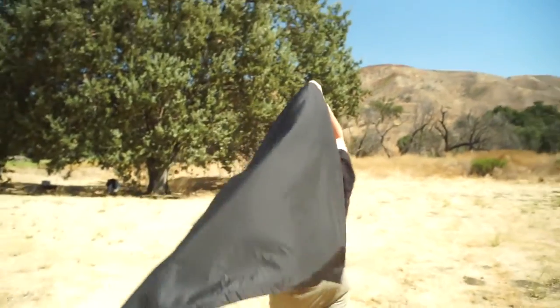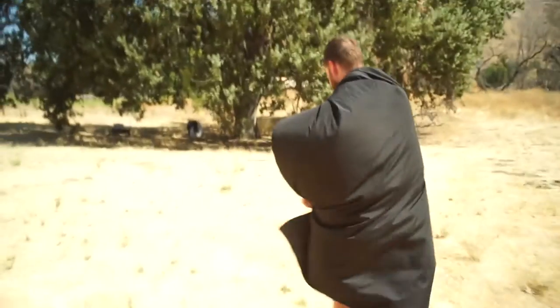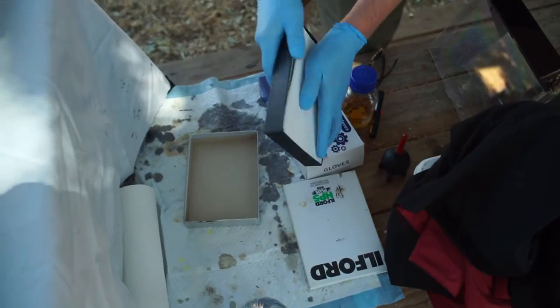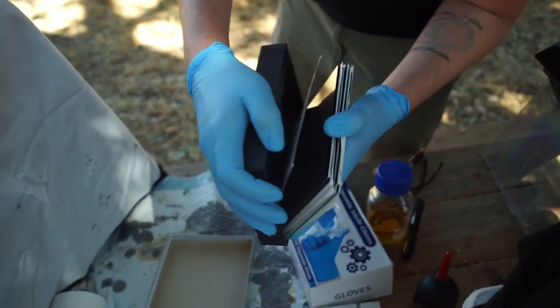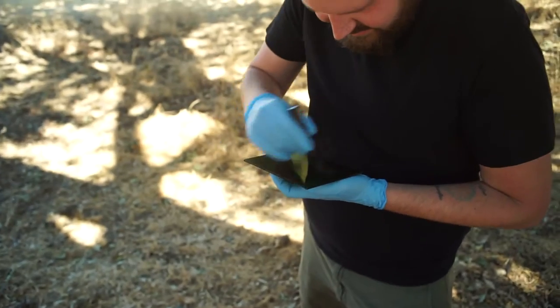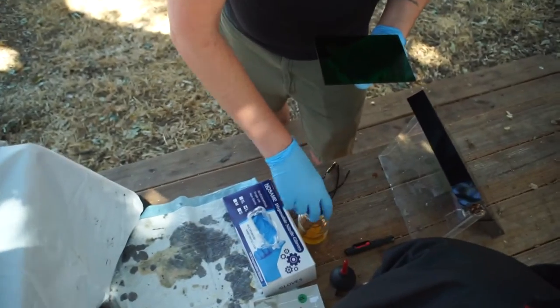Also, is it me or does Nick look like a vampire when he's wearing his dark cloth? It's like straight up vampire. So Nick is picking out which piece of glass he wants to shoot on. He picked out a nice piece of green glass and is wiping it down to make sure there's no residue on the sheet.